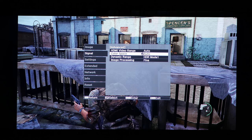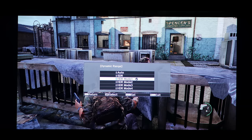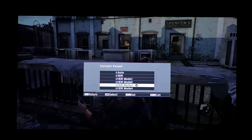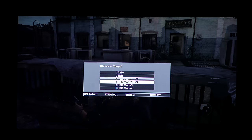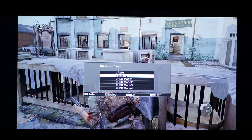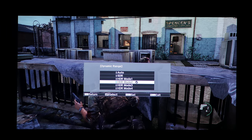2020 looks good with HDR on. With HDR 1 and 2, the picture is really good — I was tossing up between HDR 1 and 2. HDR 3 is definitely too dark, HDR 4 is too dark. SDR just blows out on HDR content, and Auto reverts to HDR 2.